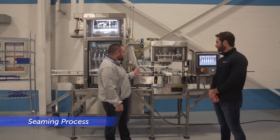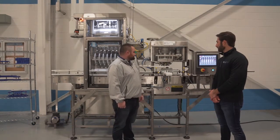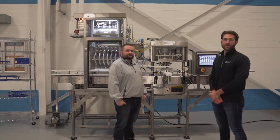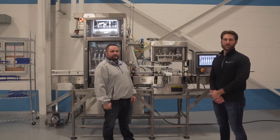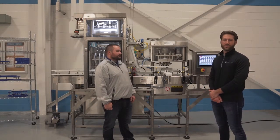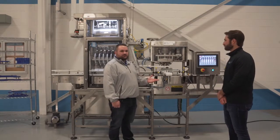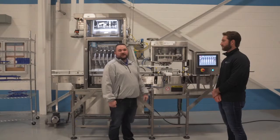As the can comes down the conveyor it is going to get indexed from the pneumatic pusher onto the lifter plate. Once the can is on the lifter, the lifter is going to rise to meet the seaming spindle and seaming chuck that is rotating. The first operation roll will come in to form the primary seal. The second operation roll will actuate to iron out that seal to perform the double seaming. At that point the lifter is going to come back down and the can is going to be indexed through the machine and proceed down through the rinse tunnel.